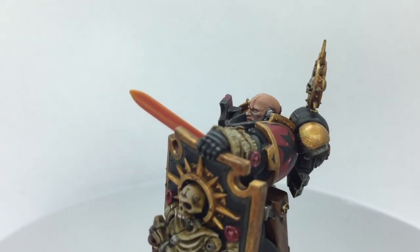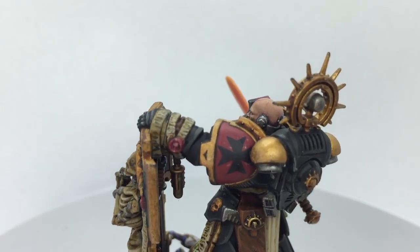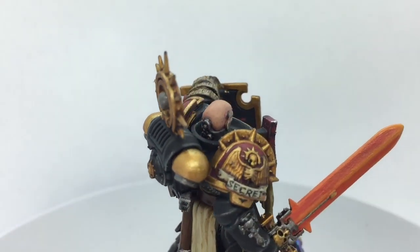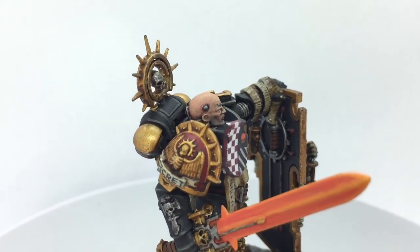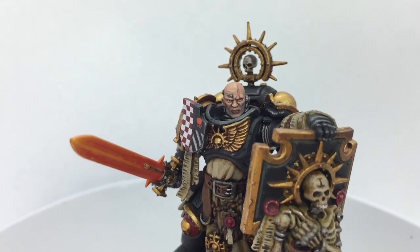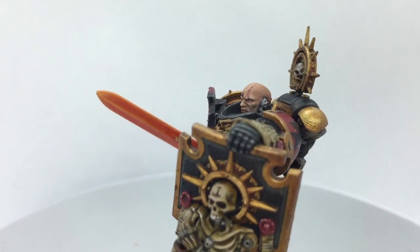So there we have it — the finished product. This is the captain, a commission piece done for one of my Patreons. This is the head on the model itself, and I have to say it's one of the best painted heads I've ever done. It really does look lifelike.